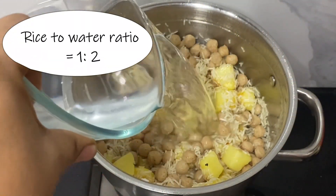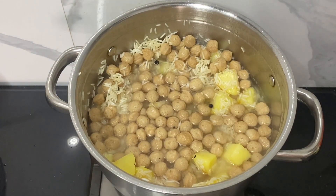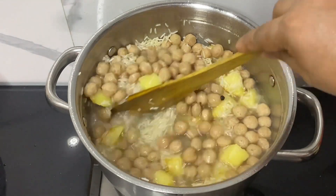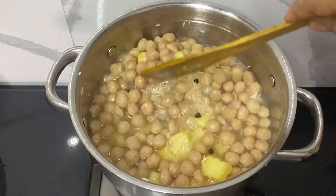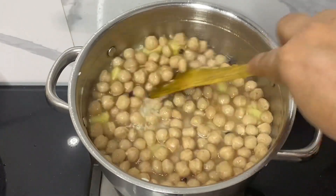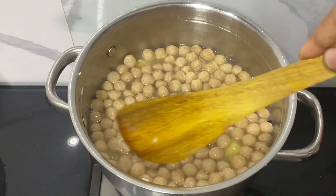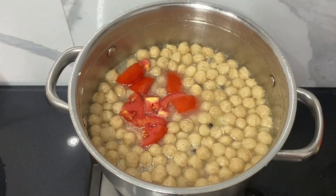Now it's time to add the water. I'm adding normal room-temperature water at a 1:2 ratio. Then it's time to add roughly chopped tomatoes to this mixture.